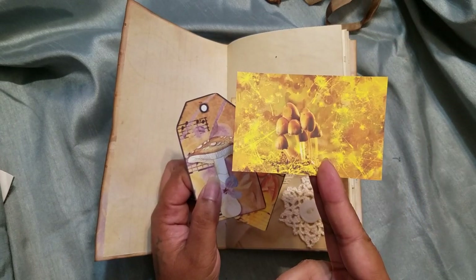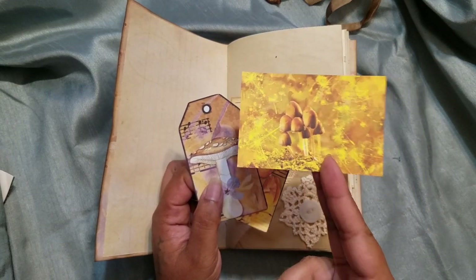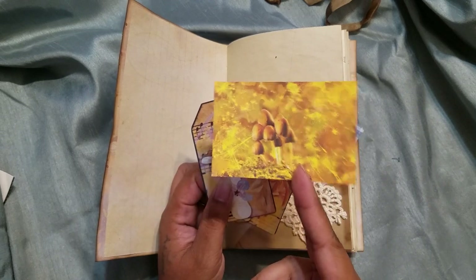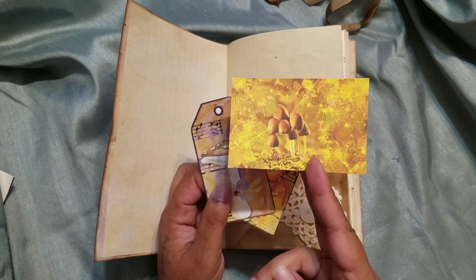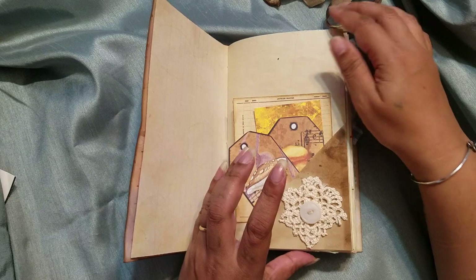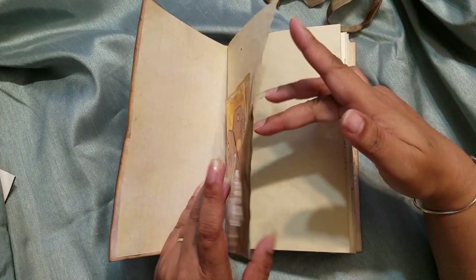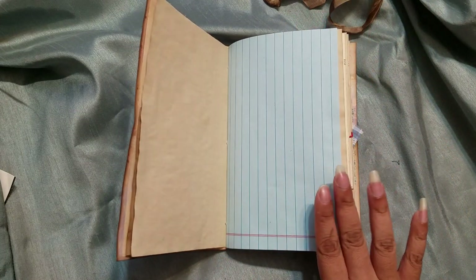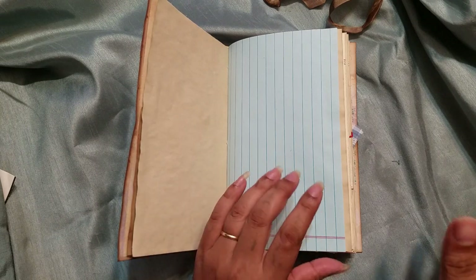She has an ephemera kit that's just mushrooms, and since this is mushroom-based I felt it was good to match it up. I also have some really pretty pastel papers from my friend Alicia, and because of the colors I just felt like they went really well with the color theme throughout. So you'll see a few of those color pages.